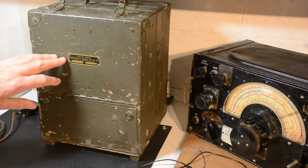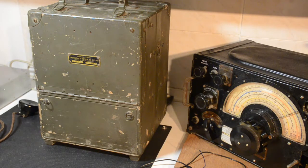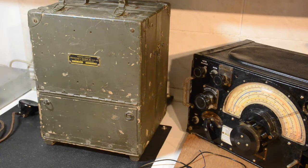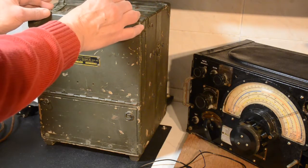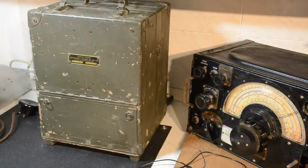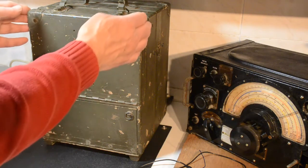This is a review of the Signal Corps Frequency Meter BC221AH. It is in a rather battered box, but I expect it has had a hard life. If we open up the lid we will see what it actually consists of. We have connected the power supply up to the back so it would run on batteries — that is one of the options — but we are going to be running it off main supply.